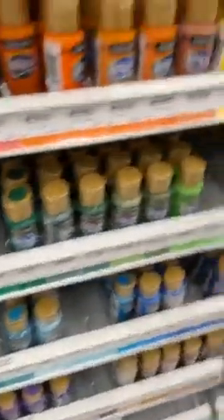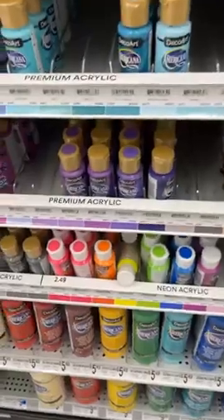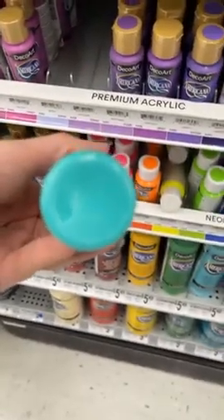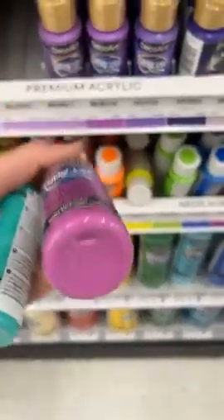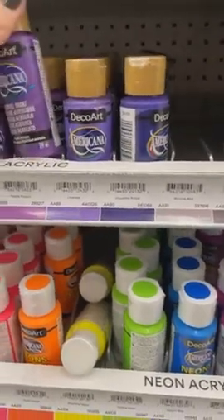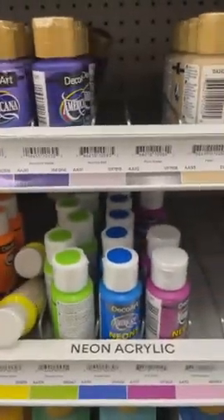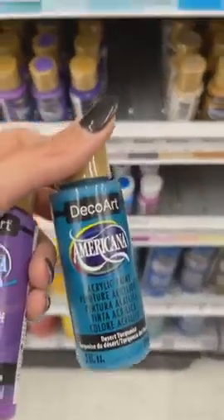I'm trying to get that watermelon color I wanted. The dollar store will have some stuff too. Purple pizzazz — I might be out of that, so I'm going to grab that just in case. And this desert turquoise is really pretty. Sea breeze is a good one and I think I'm out of that too. Bahama blue is close to that, which I know I have, but sea breeze is out.